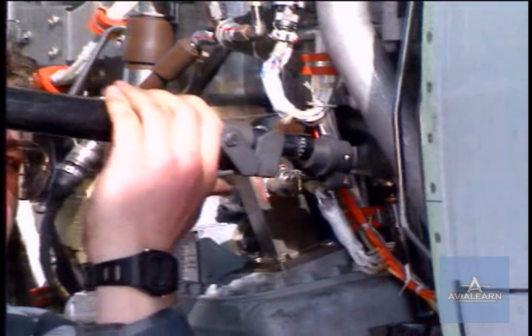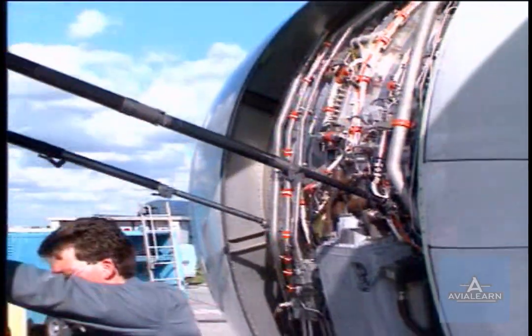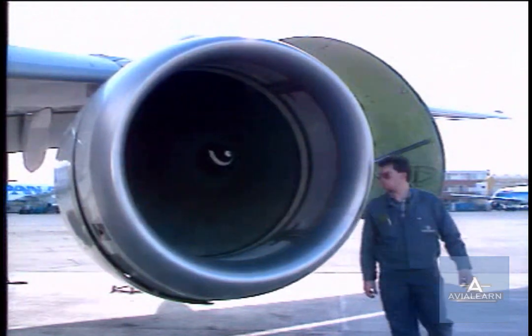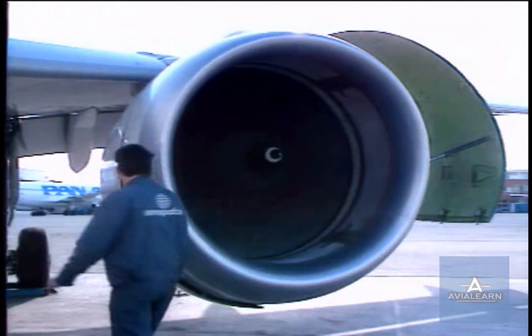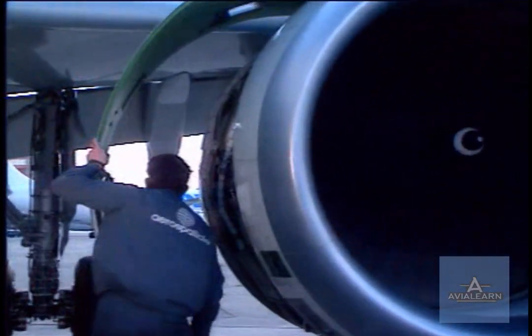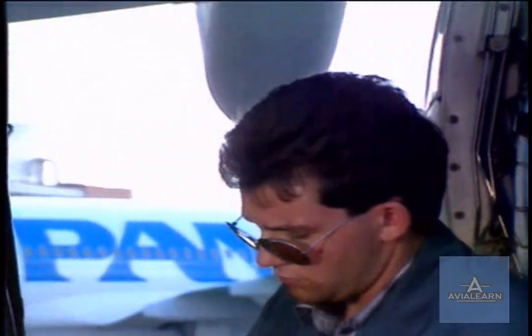The two hold open rods must be unlocked to open the fan cowl door. Open the fan cowl door sufficiently to extend the hold open rods. Manually check the correct engagement of the hold open rods. Open the second fan cowl door — the other fan cowl door is opened in the same way.